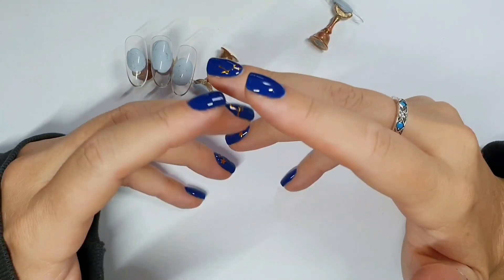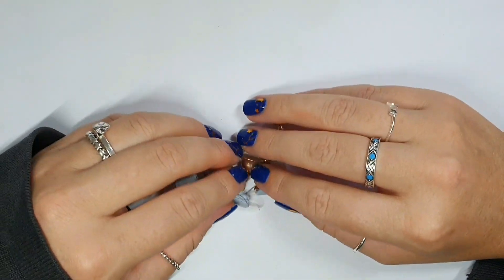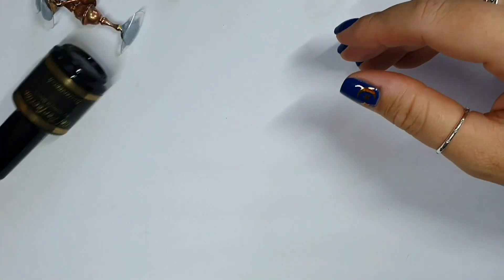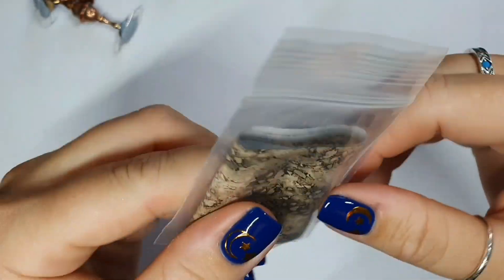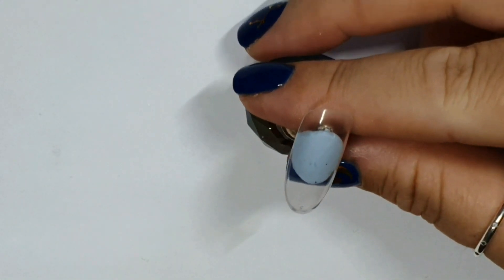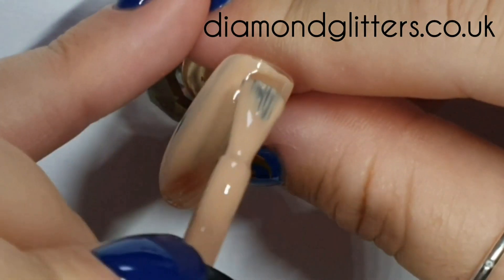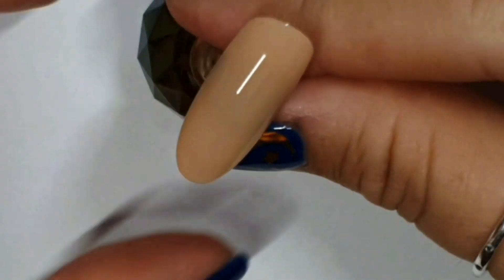Hey gang, welcome back - happy Sunday, is that a thing? I hope you're having a lovely weekend. If you're new here, hello - my name is Joe and I do nail stuff. Today we are starting with Gel Perfections Butterscotch and we are taking this foil from Diamond Glitters called Sand Snake. You can get all Diamond Glitters and Gel Perfection products at diamondglitters.co.uk.